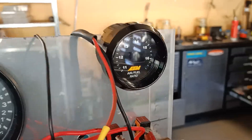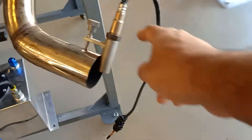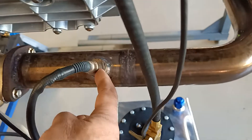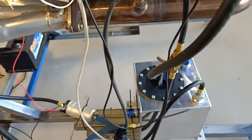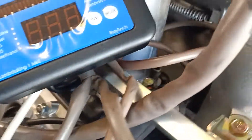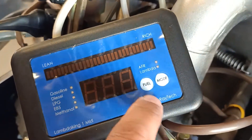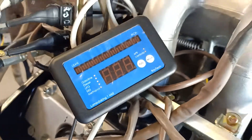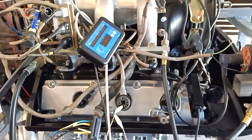I've got this AEM wideband controller, which is currently connected to the tailpipe, and I've also got a Bosch LSU 4.9 sensor mounted in the exhaust, connected to a controller from a company called Raytec, made in Australia. Interestingly I am getting two different readings, so which one to believe — who knows.